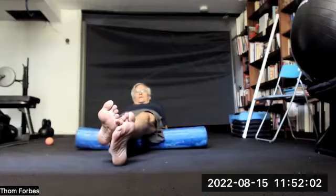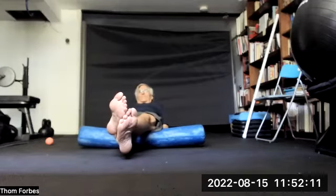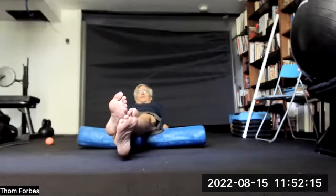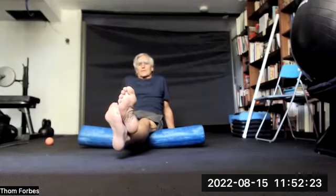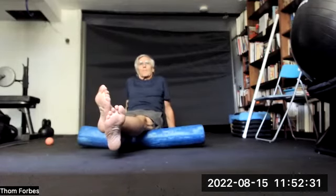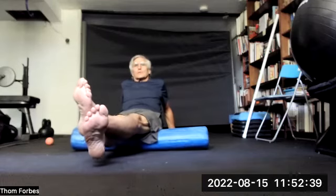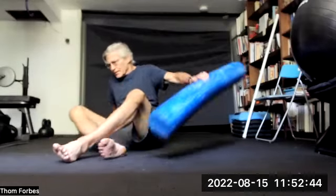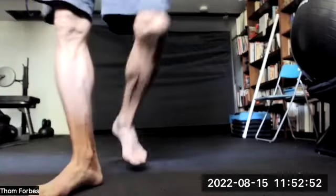And then switching over to the other. These are good exercises to do both before and after if you take a walk. You can also come up on your palms. One, two, three, two, one. Pull it up and see how that feels — one, two, three. Thank you.